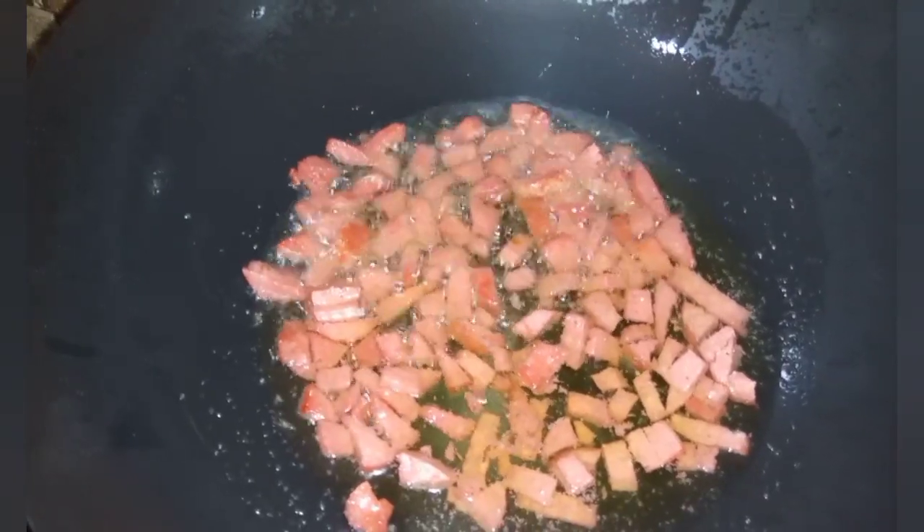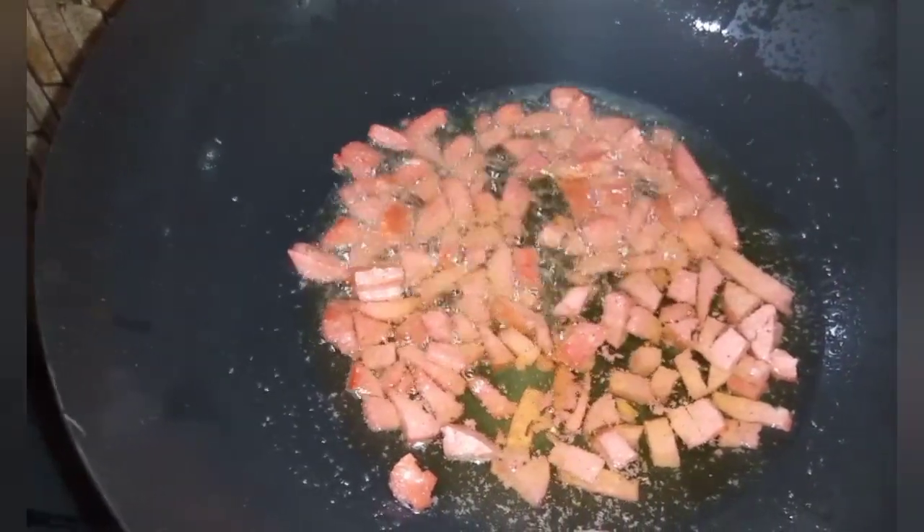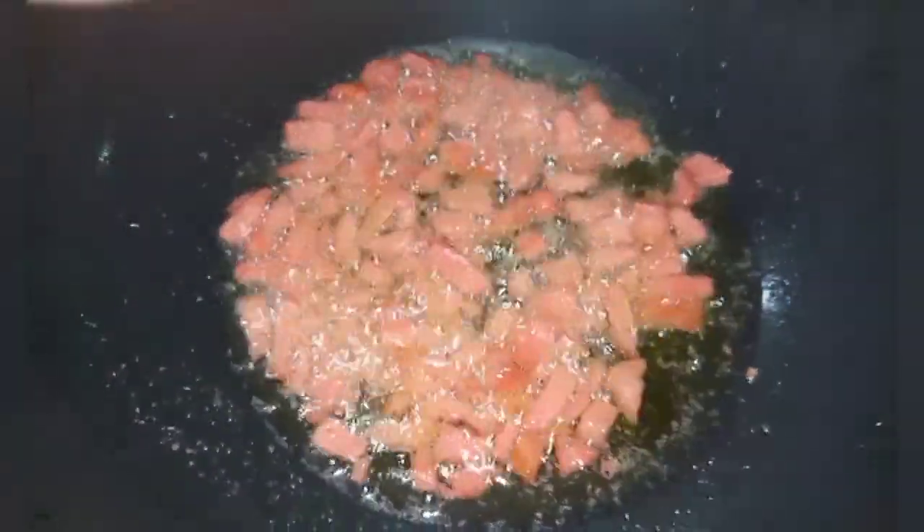This has heated up and I've added my chopped sausages. This will fry for two minutes before I go ahead to add in other ingredients.